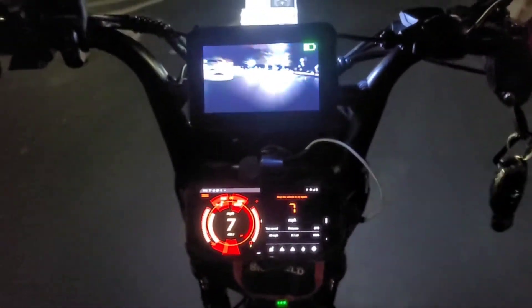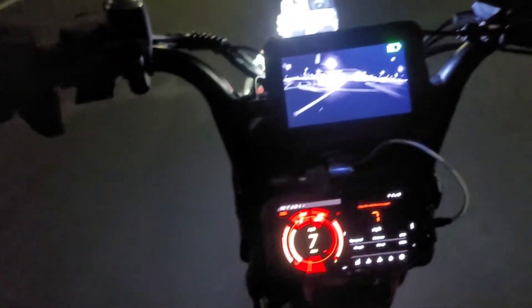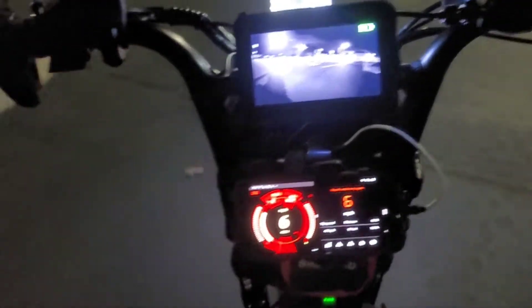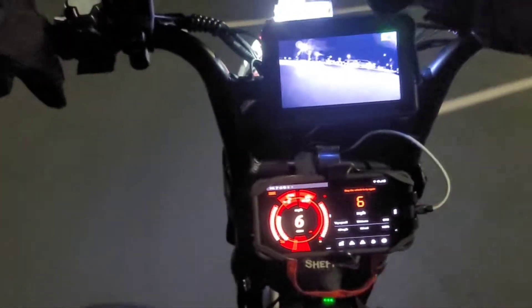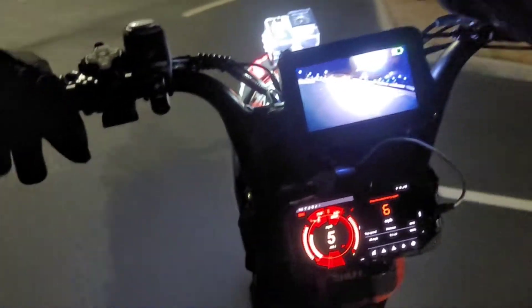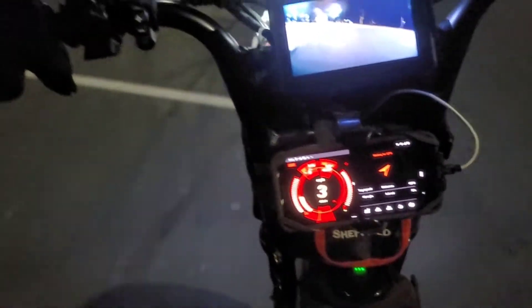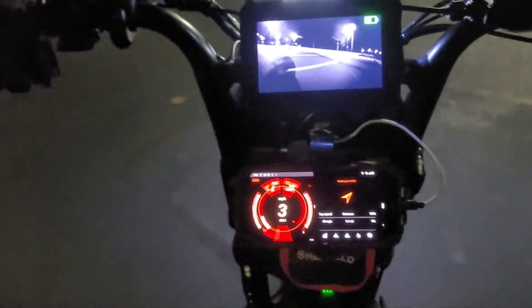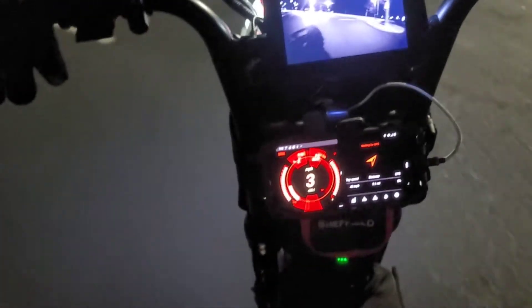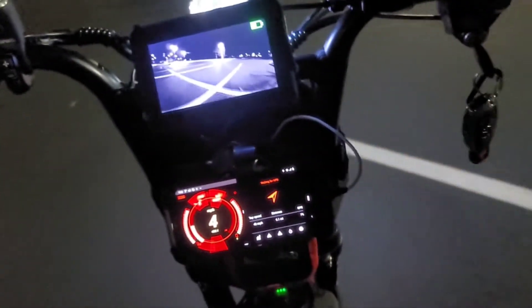The reason I'm saying this is because I ordered that same kit he has from Alibaba — not the same kit because his came with battery and all that — but just the motor and controller kit from Alibaba for 700 bucks. I just ordered that same kit with that motor I just explained.